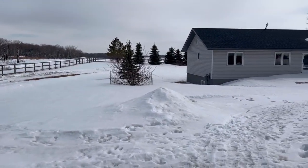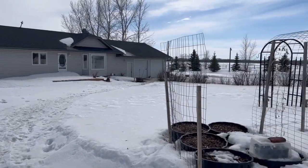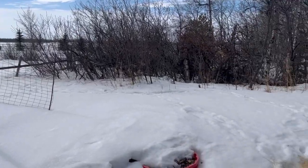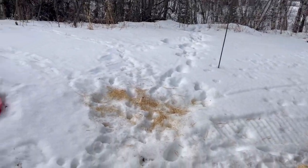Hello and welcome to Little Garden on the Prairies. Today is April 8th on the Saskatchewan Prairies and as you can see we still have a whole pile of snow. I'm just out in my garden here checking things out.